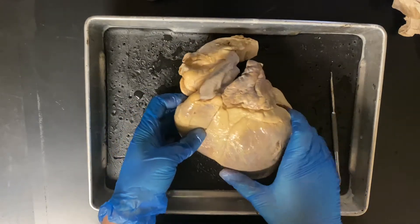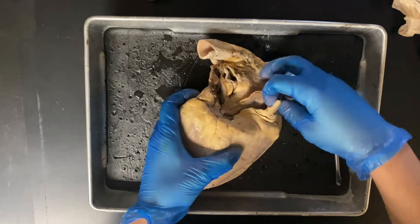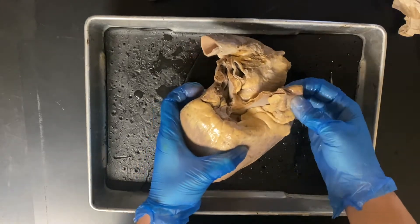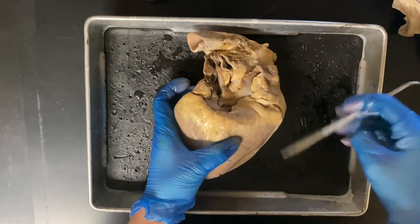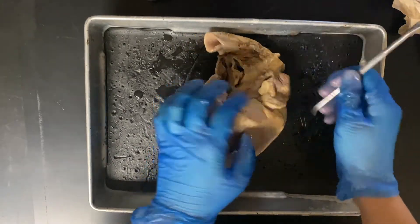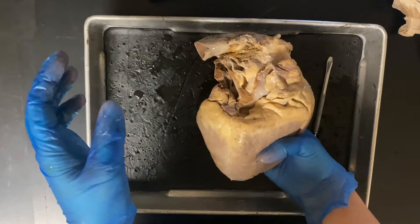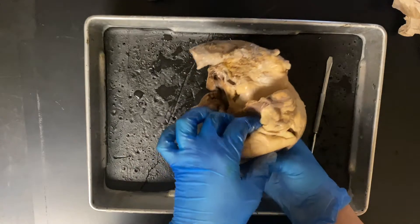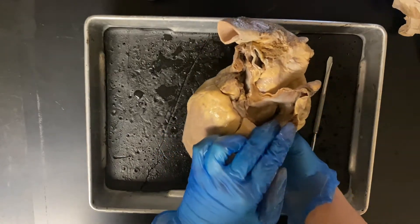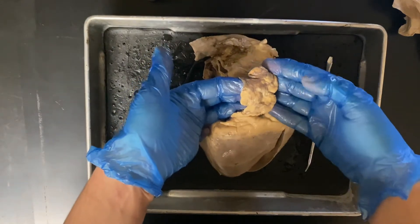Let's start with the right atrium. That's going to be seen on the posterior side — you can see it right here. The vena cava would have connected to the right atrium so that deoxygenated blood could get dumped into it; however, that had to be cut out. You can see this big opening — this flap here is going to be the right atrium.